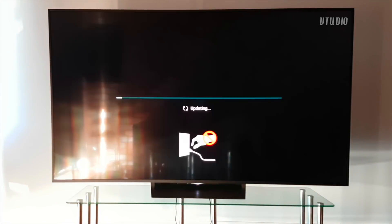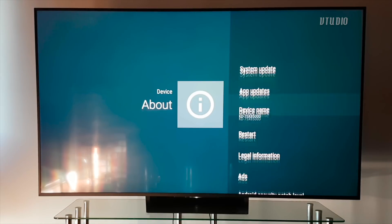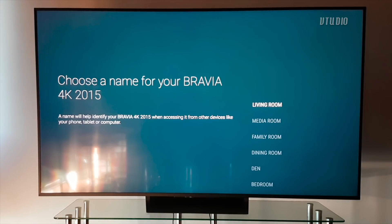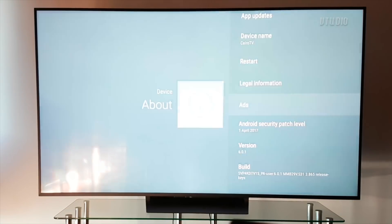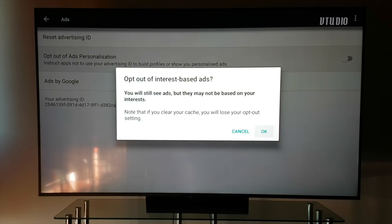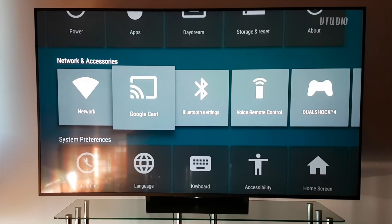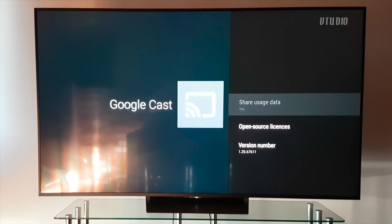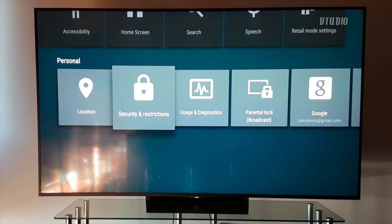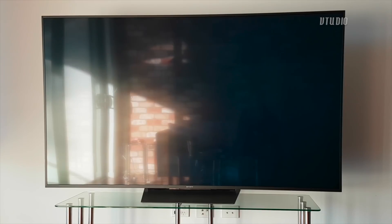Once the update is downloaded you can update it now or later — updates take around 20 minutes. Also in About, you can rename the TV, which affects how it appears in Chromecast. You can opt out of ad personalization, which can slightly improve performance as less information is stored on your system. In Google Cast, disable share usage for another small but compoundable performance boost, and in Usage and Diagnostics make sure sharing is disabled too.